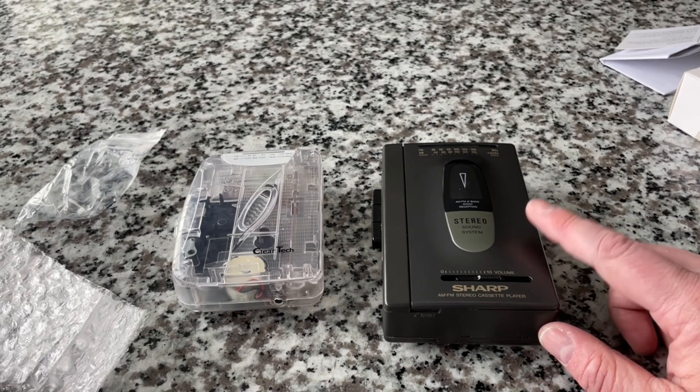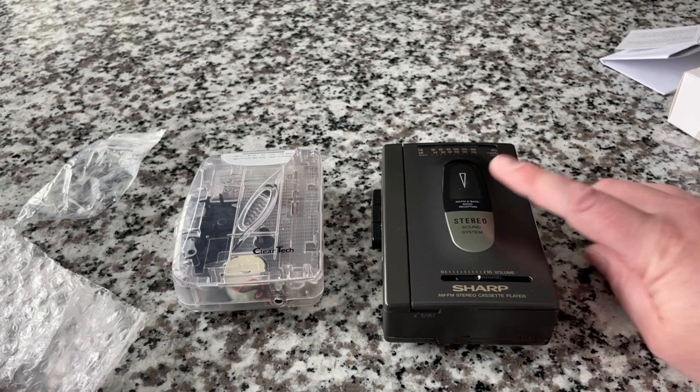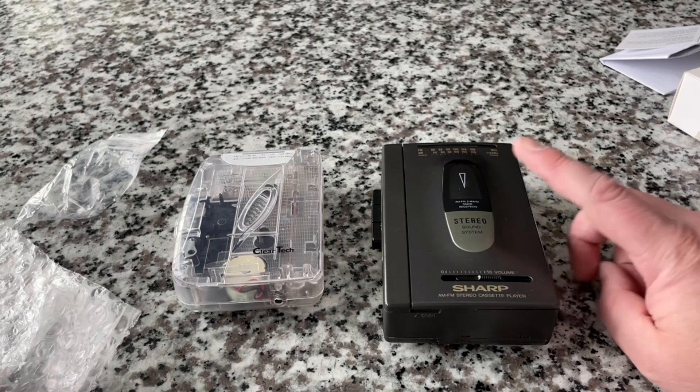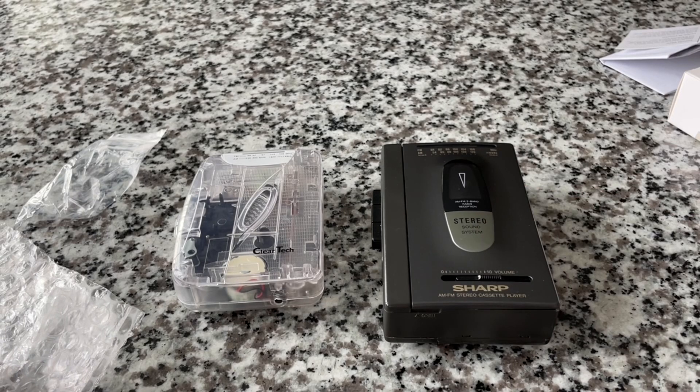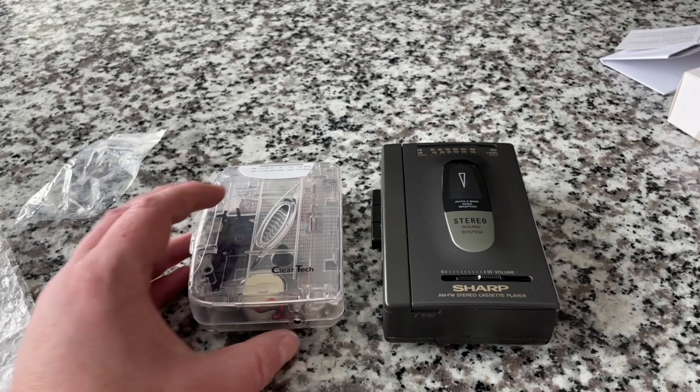We're going to compare this unit to an actual retro name-brand portable cassette radio device. This one has incredible sentimental value to me because it's one I had as a kid. I also had a Sony Walkman — I think it was a WM-F2015 or something like that — but I have more memories with this Sharp. It was an entry-level unit even back then when it came out around 1991 to 1993, but to me this is a gold standard. It performs well, it's solid and well-built.